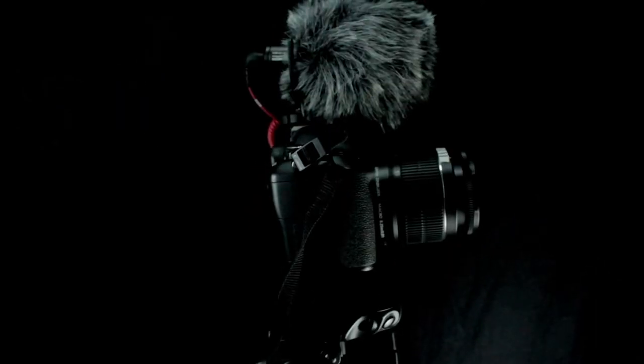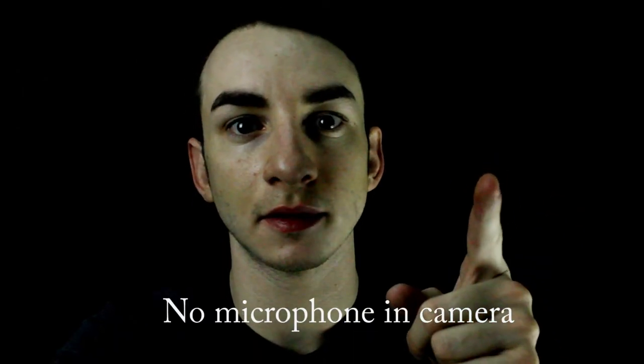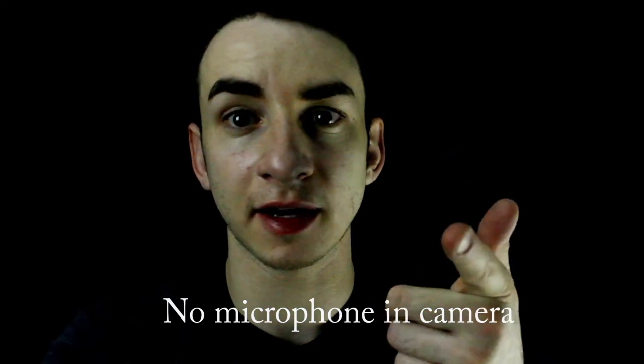And here's an actual audio test of how it sounds. This is how the audio sounds without the microphone on the camera.